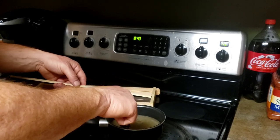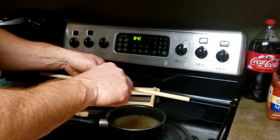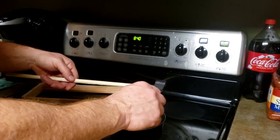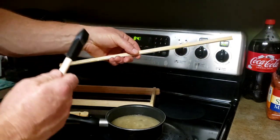I wouldn't recommend doing this on your wife's stove — maybe she won't watch the video. But that's basically it. See, it's got a little coat of wax on it and that's all it needs.